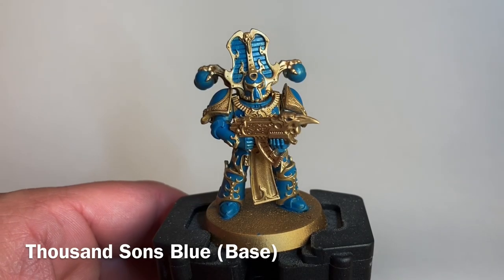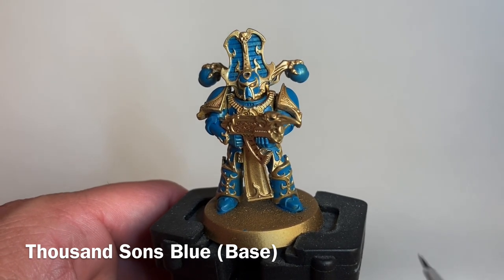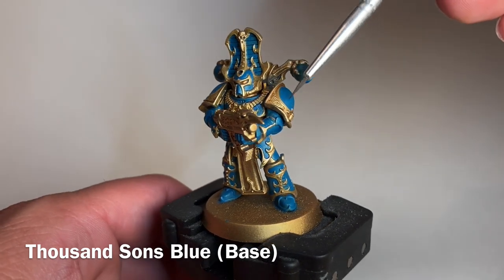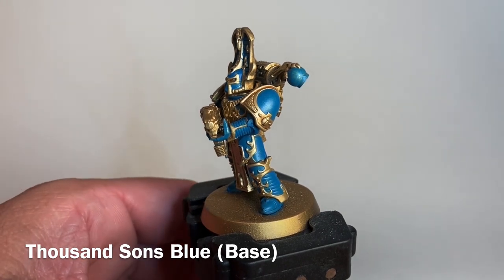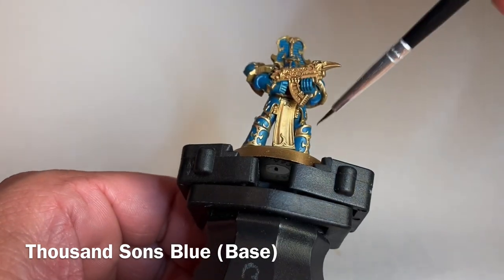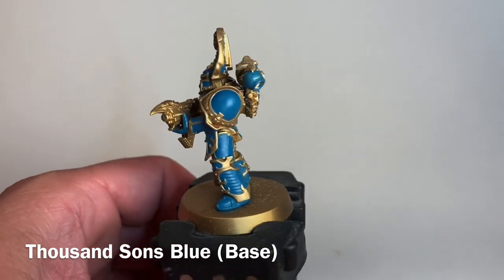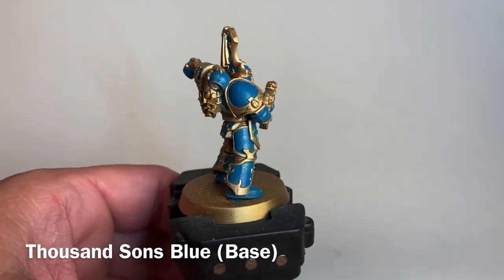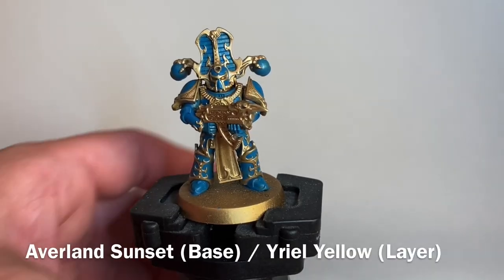This is our model now that we finished with the Thousand Sons Blue. It came out pretty nice — we did our best to maintain the lines and edges. It took about 30 to 45 minutes per model depending on how much detail was between the legs and things like that. It's definitely the most time-consuming part of this paint job. With that finished, we'll move on to the yellow stripes.